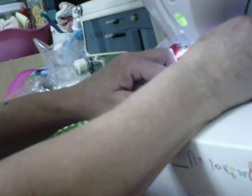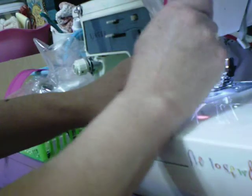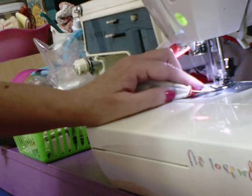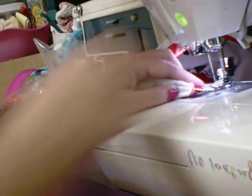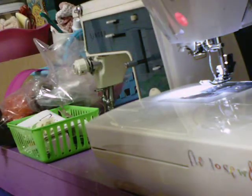I'm going to make a line going from one corner to another corner, and then backstitch it a little bit. Okay, I'm going to cut some of my threads here.